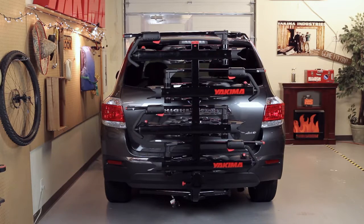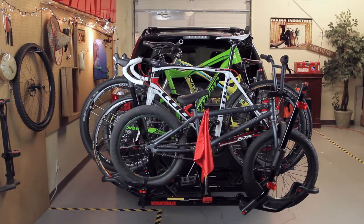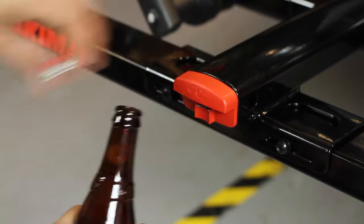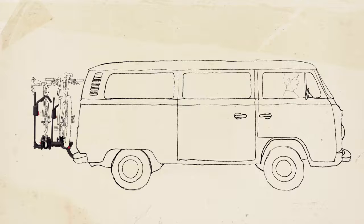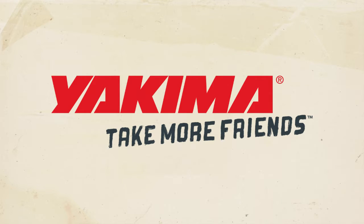To get up to four bikes on there, check out our HoldUp Plus Two, sold separately and available for the two-inch hitch model only. All that's left to do is pop open a cold one on the integrated bottle opener, because you earned it. Gear goes here. Friends go here. Yakima — take more friends. I'll see you soon.